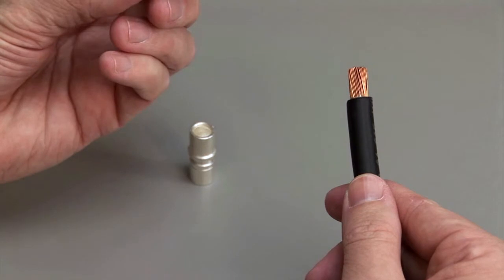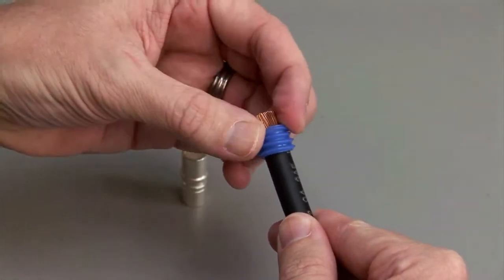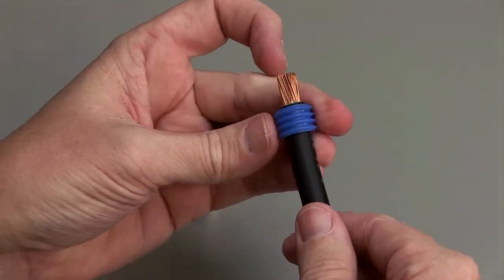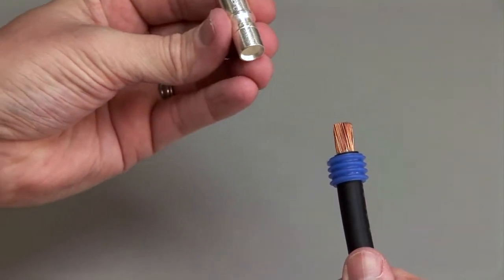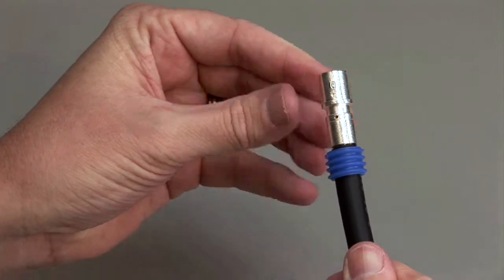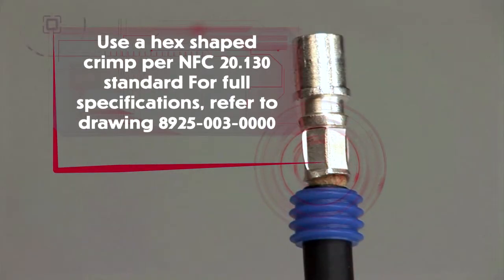Begin with a stripped wire. Wire seal grommets are required in order to maintain an environmental seal. Slide the wire seal into place on the stripped wire. To crimp 8mm contacts, use a hex shaped crimp per NFC 20.130 standard. For full specifications, refer to drawing 8925-003-0000.